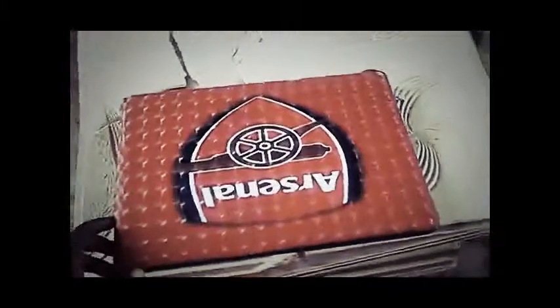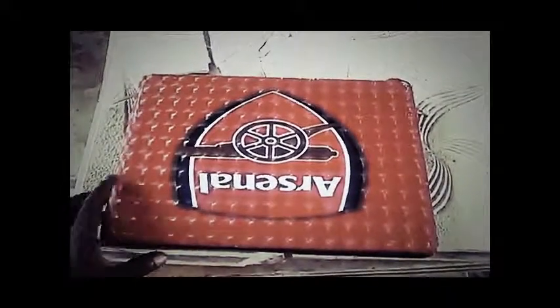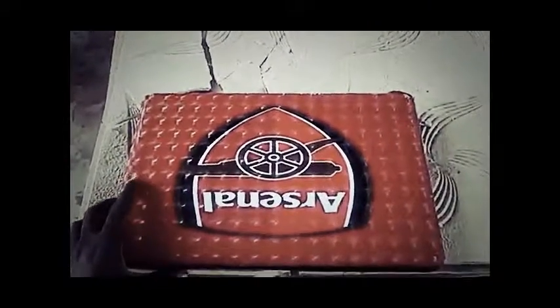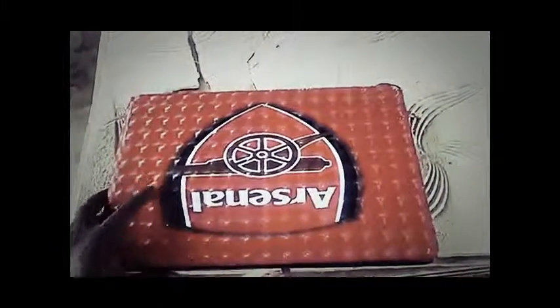Good day, my name is Yusuf. This tutorial is to show you how you can change your laptop battery. If your laptop battery is not good or is damaged, all you need to do is turn the back of your laptop over.